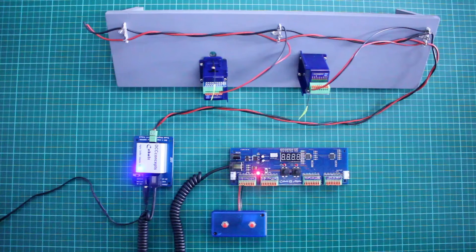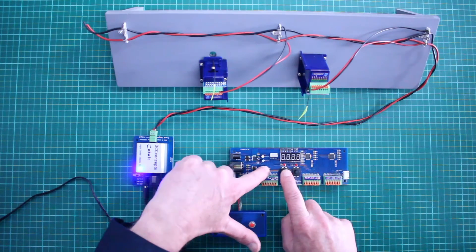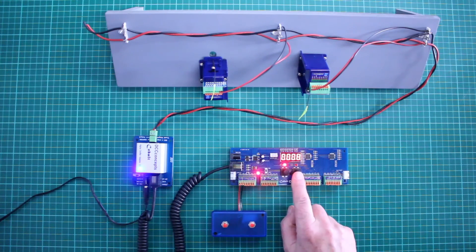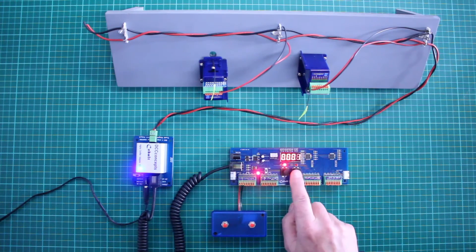Now we need to restore the original address sequence on the AEU. Press ACC then switch on. CAB then ACC to change to 0, CAB then ACC to change this one to 0, CAB then ACC to change to 1. Press and hold CAB for 'yes'.